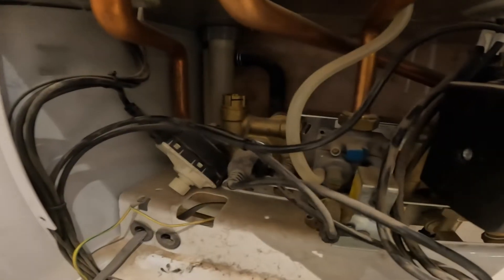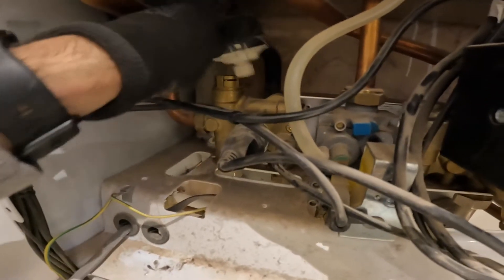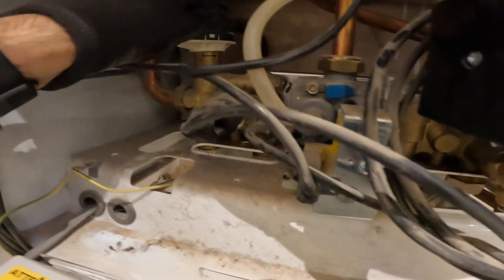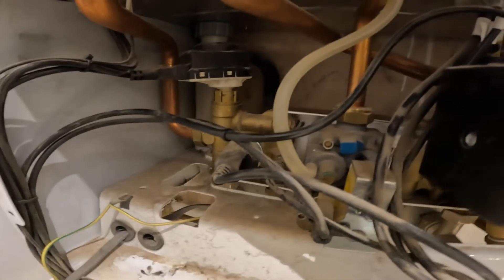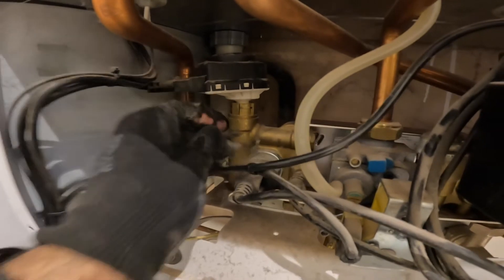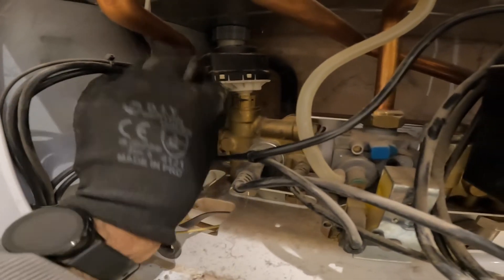Put the motor back on for the diverter valve, plug that back in, and don't forget the clip. Push that down and it slots into place — that plate holds the motor down. Push the clip back in there — so it won't move.